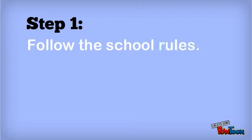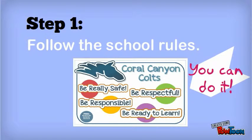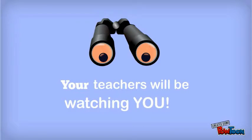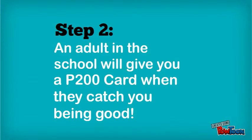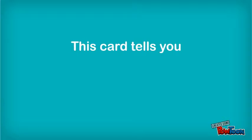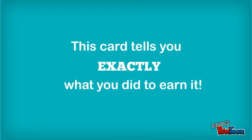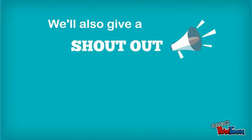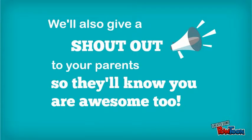Step 1: Follow the school rules. You can do it. Your teachers will be watching you. Step 2: An adult will give you a PG-100 card when they catch you being good. This card tells you exactly what you did to earn it. We'll also give a shout out to your parents so they'll know you are awesome too.